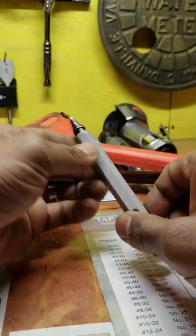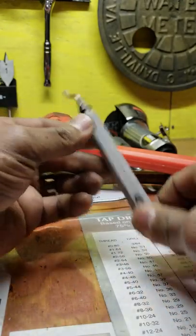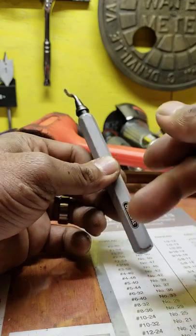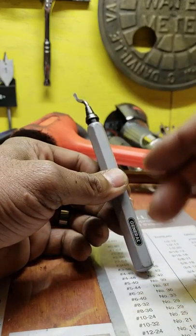A deburr tool for deburring holes is something else that's going to come in handy. Make sure you buy one and keep it in your box. This is something you new guys definitely need to pick up. If you don't pick up anything else, you're definitely going to need one of these — you're going to be using it a lot in your career.